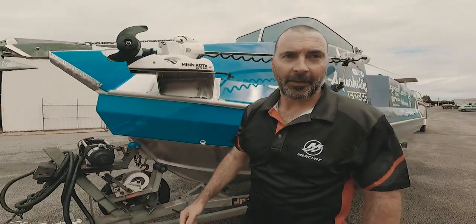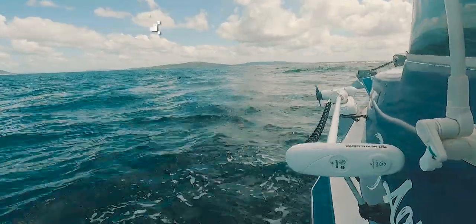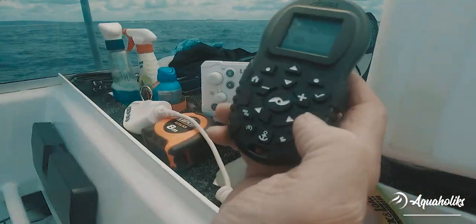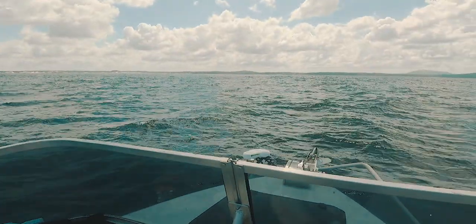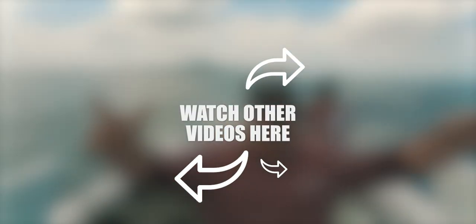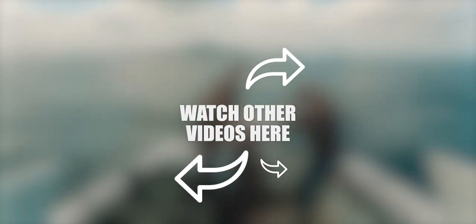Now we're going to test this thing out. Good morning everyone — this is our maiden voyage with the Minn Kota. Turn it on, here we go. It is going to go! Hold us there — anchor's on, and that's it. Now watch this little guy hold us here. We've come out 25 kilometres and we're catching fish. What the hell — bottom meat! Thank you very much.